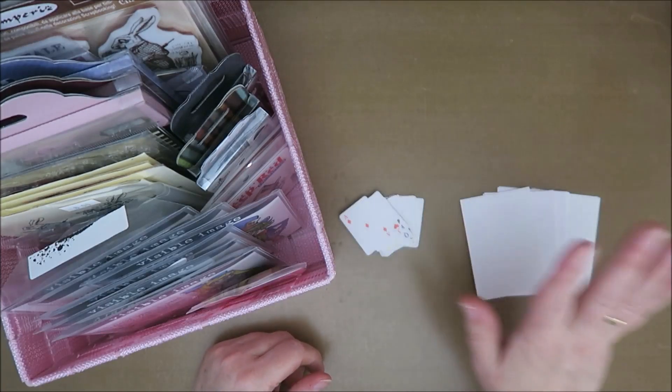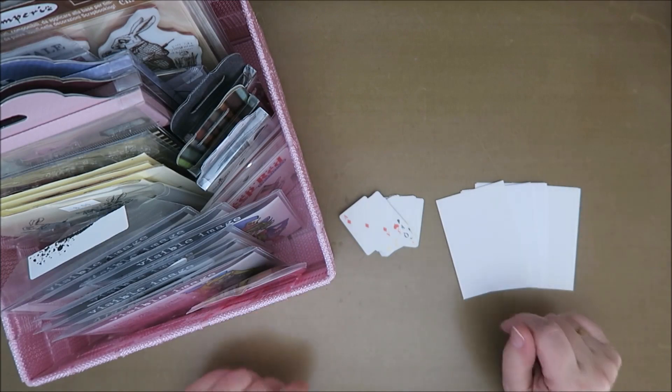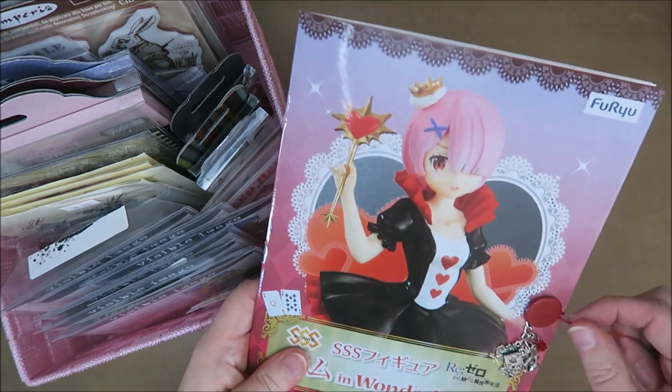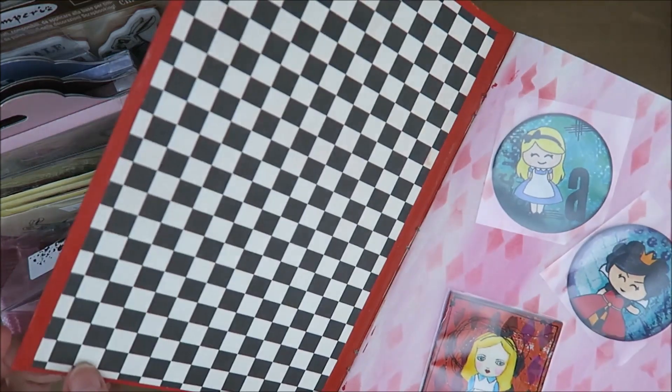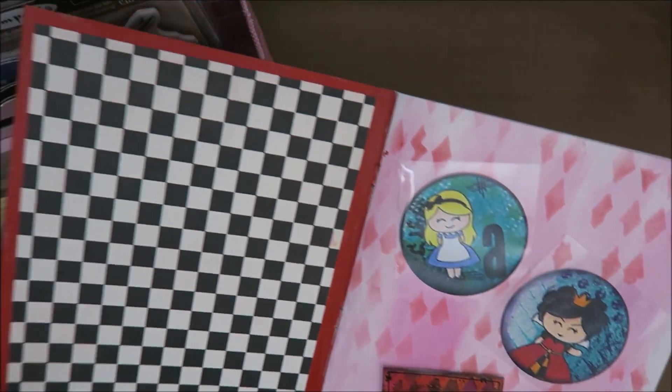Hi guys, welcome to Karen's Corner. I've been wanting to make some Alice in Wonderland ATCs for quite some time now, but I just never got around to it. So when I made this book — if you haven't seen the video, go check it out — it is my Alice in Wonderland ATC and Artist Trading Coins book. So I want to make some cards just to trade.